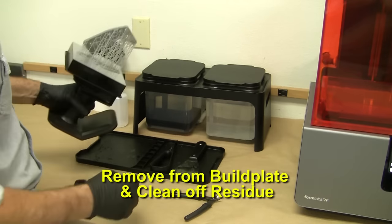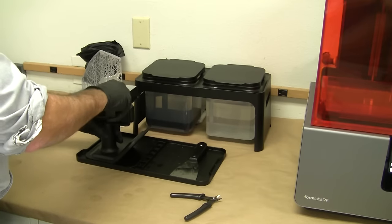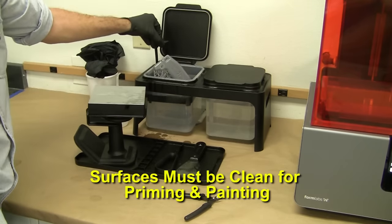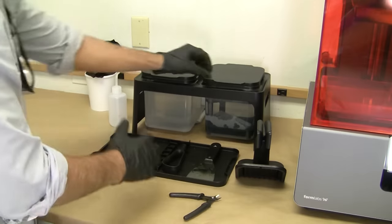Next we'll remove the part from the build plate and begin to thoroughly clean off any uncured residue by soaking in a bath of isopropyl alcohol. We need to be sure the surfaces are clean for priming and painting in later steps. We clean the part in two separate tanks for best results.